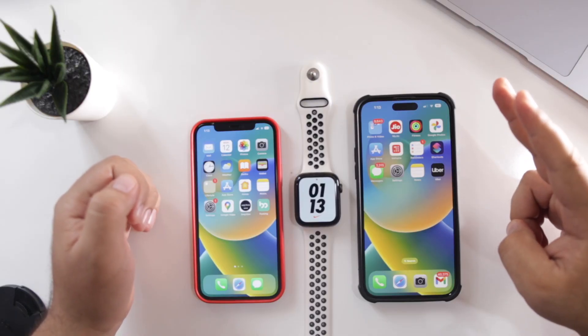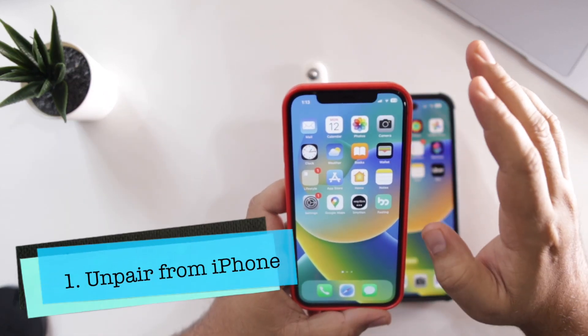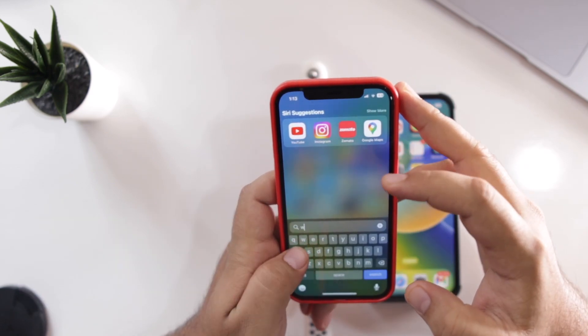There are two methods to unpair Apple Watch from your iPhone. Let's begin with the first method. Open the Watch app on your iPhone.